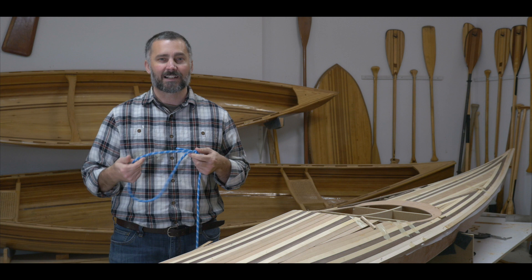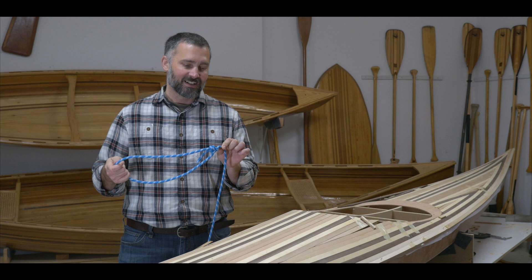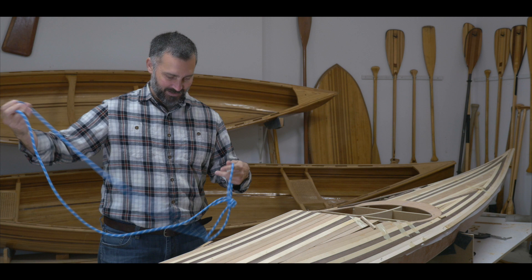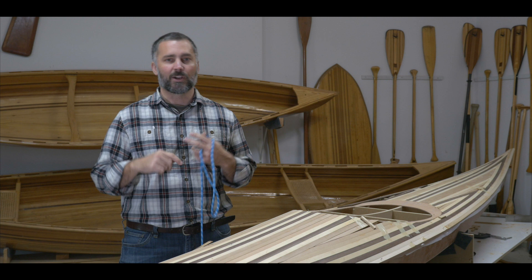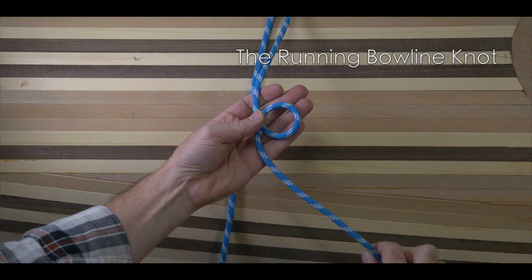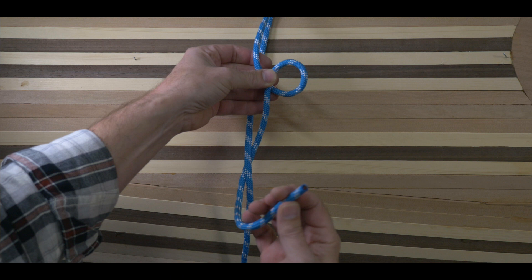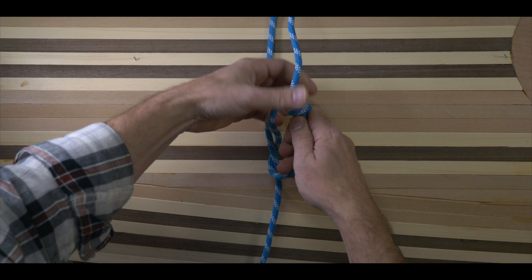There's one other variant of the bowline I'd like to show you, and it's the running bowline. I can't tell you how many times I've seen people tie up a perfect bowline, then feed through their working line in order to make a loop or a noose. So I'm going to show you in just one step how we can create a noose out of a bowline, so that when you go to tie it up around a tree, it's already there — it's the running bowline. We're going to tie a classic bowline, create our loop as we have in the past, then take our tail end — or working end — and run it behind our standing line. Then feed it up through the loop, around the back of the line, and then back down through the loop, and tighten it off.